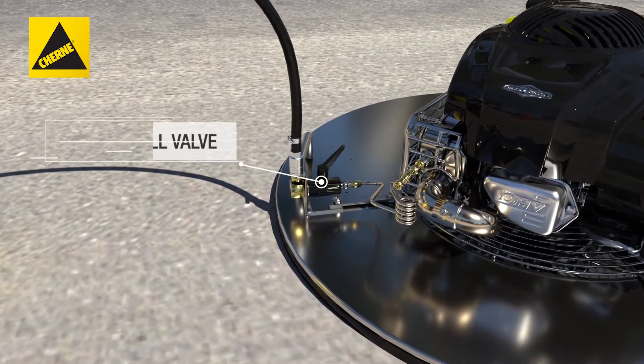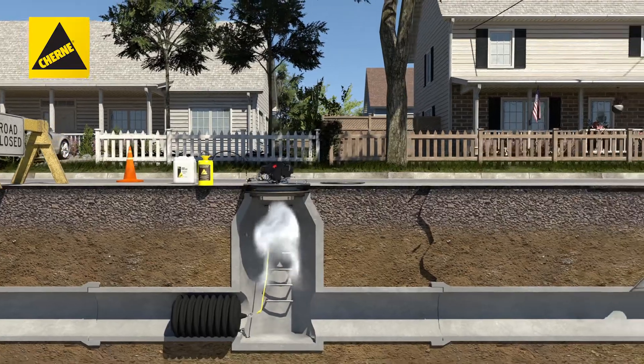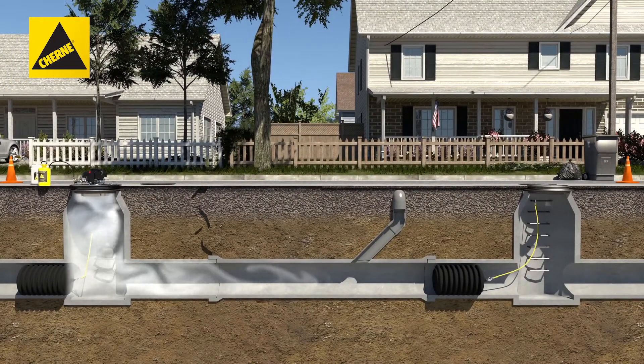Next, slowly open the ball valve on the liquid smoke intake until the muffler starts emitting smoke and perform your test.